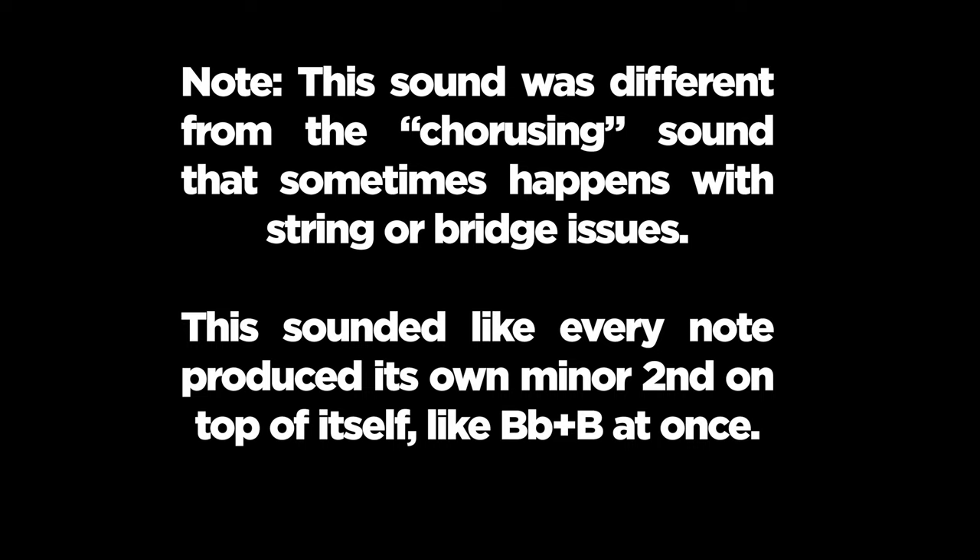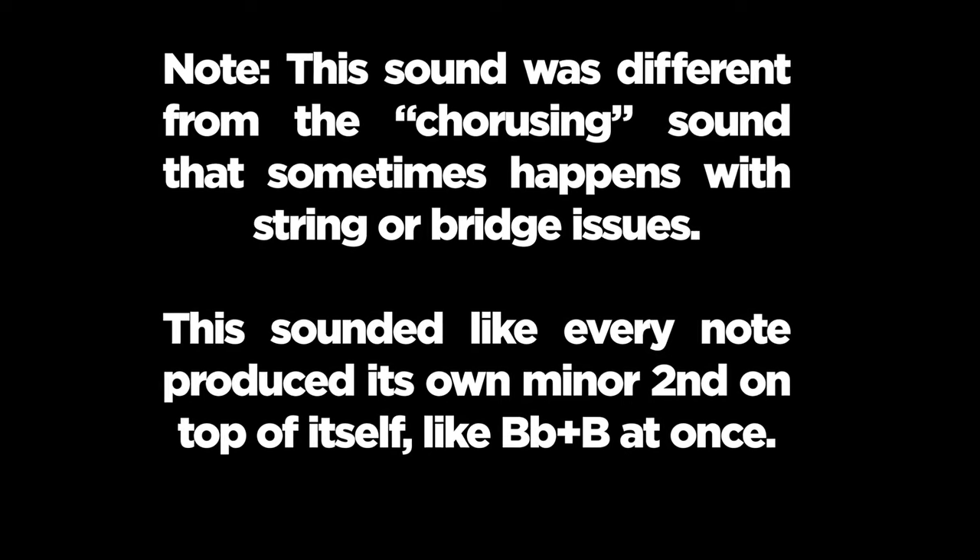The other thing I noticed very prominently — and you might notice it in the tones we're playing through this video — is the A string is producing almost a warble, a doubled-note kind of thing. It's dissonant all by itself. We tried to adjust the intonation, move the bridge around, and make sure everything was seated at the nut and the bridge, but we just couldn't get rid of that sound quality on the A string. The E, D, and G did not have that problem — just the A. It's really obvious when it happens. In person, when you're playing it, you're like, what happened here?